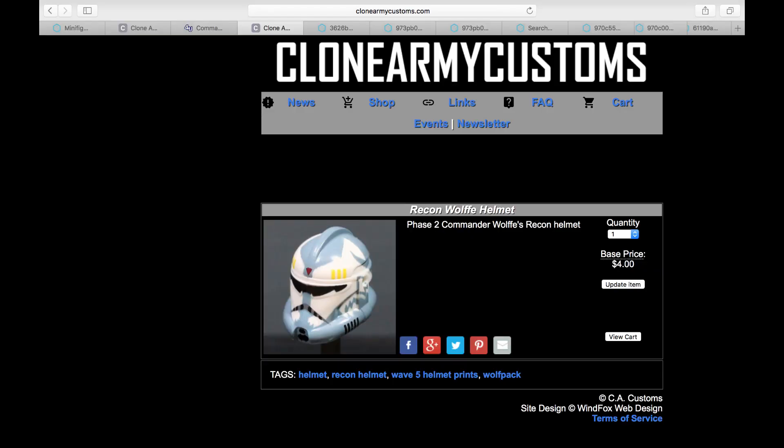The first thing that you need is from Clone Army Customs — the helmet. This is pretty much the baseline of all my tutorials; you pretty much need to buy the custom helmet. It's $4, and if you want to get the rangefinder it is an extra dollar, so $5 for the Wolf helmet. That is the best start in order to make your custom Wolf look very good.